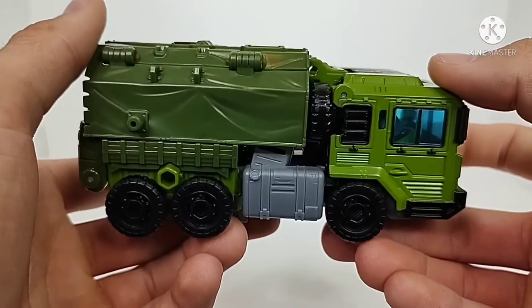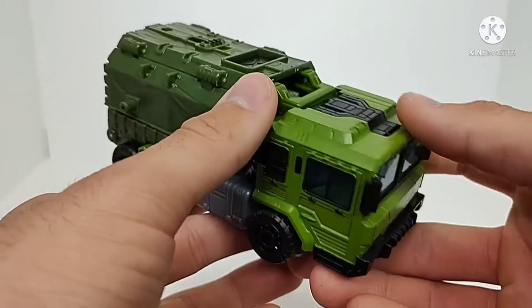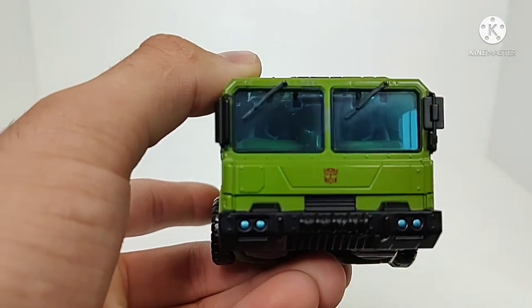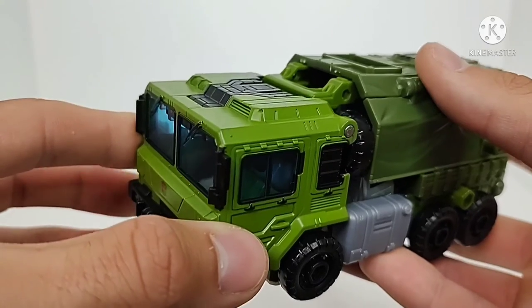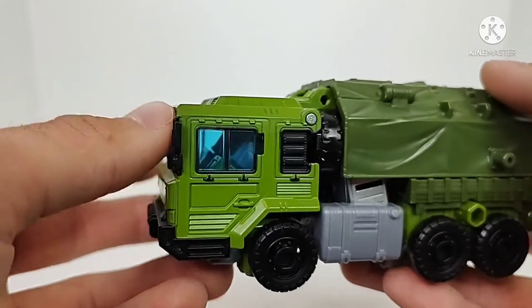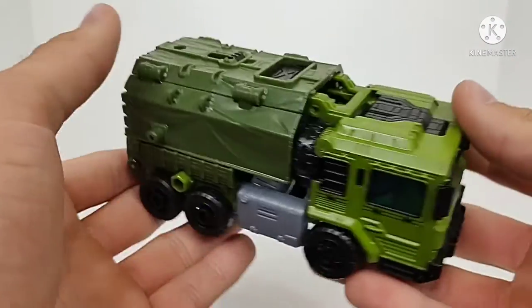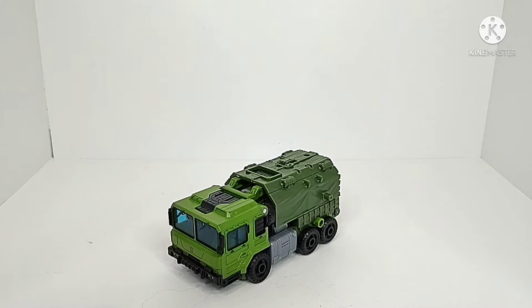We can see all the molded-in details and different paint applications. I like the detailing on the tarp piece — it has wrinkles to look like an actual tarp, and this whole section has been painted exceptionally well. You can see an Autobot insignia right there on the front, some blue for the headlights, and the whole cab section is clear plastic, but it honestly feels pretty sturdy. Overall, it's a very nice truck mode. It's meant to represent one character but pulls off another aesthetic really, really nicely.